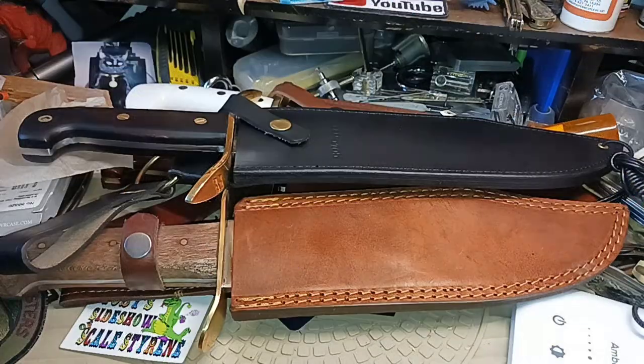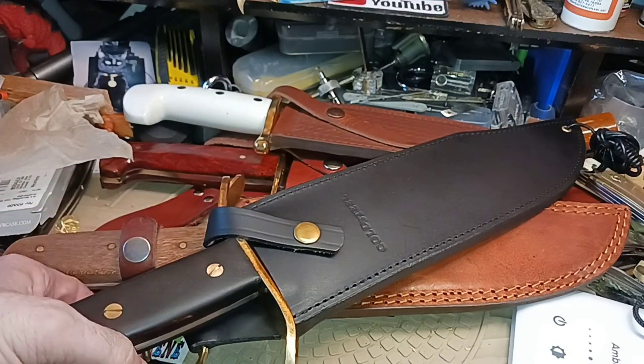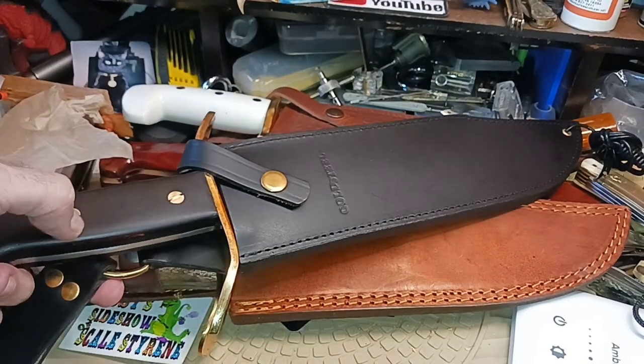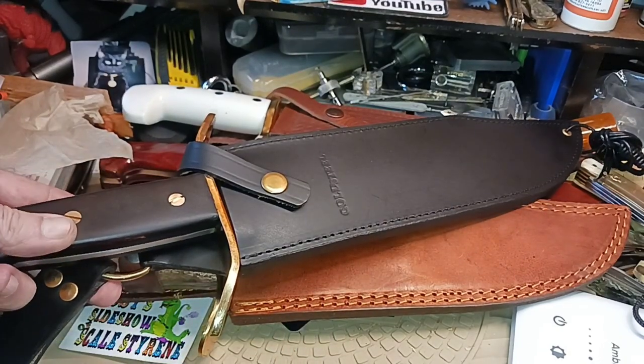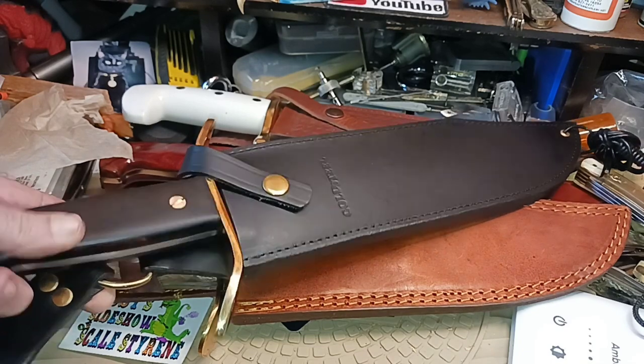Hello and welcome to my channel. I have some bowie knives stacked up on one another because this is going to be my impression of the Cold Steel Wild West bowie knife.